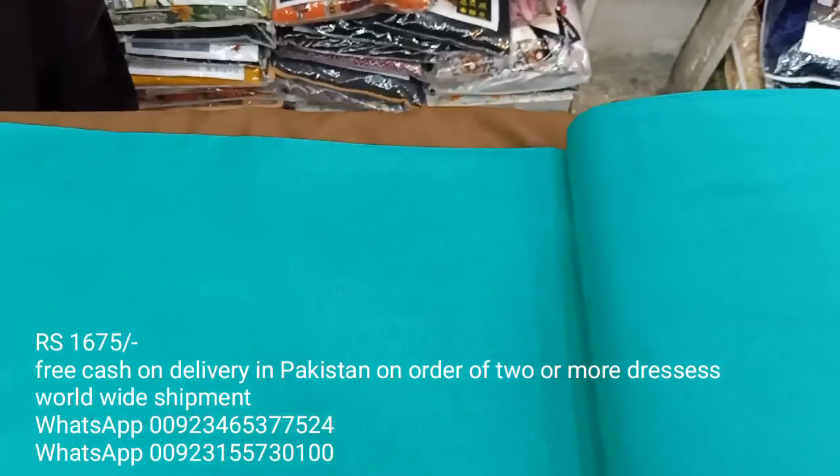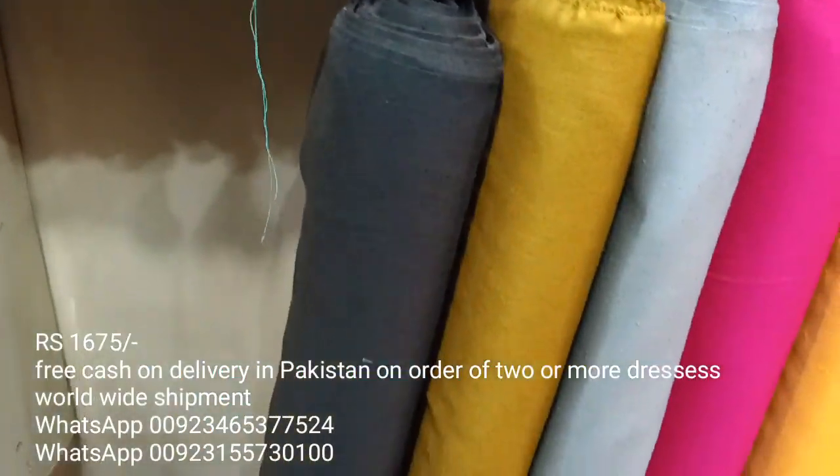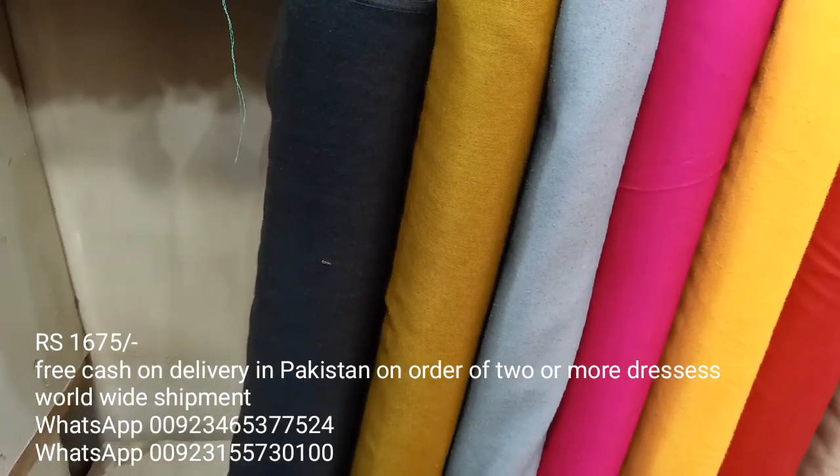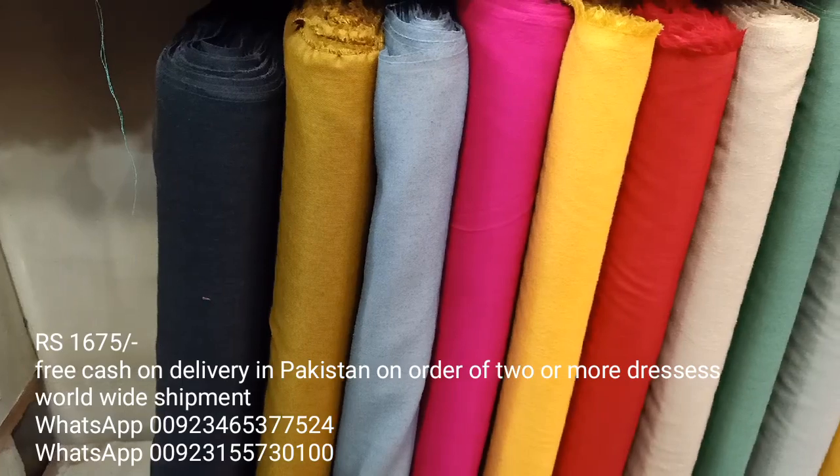The color is quite beautiful. The color is not very open because these are plain colors, so I will go closer to the camera. If you like this, take a screenshot and you can click and send it. This is charcoal gray color and mustard color.